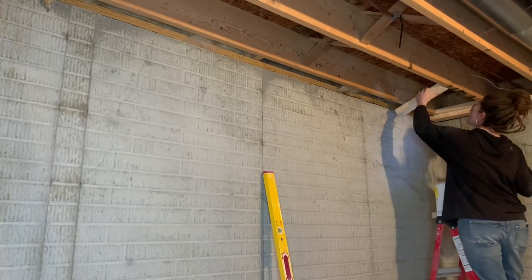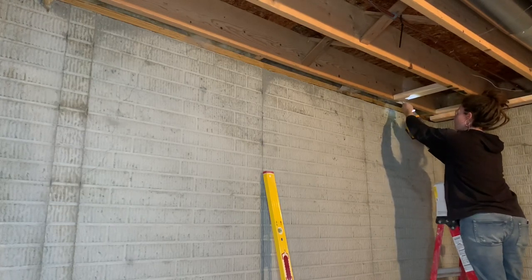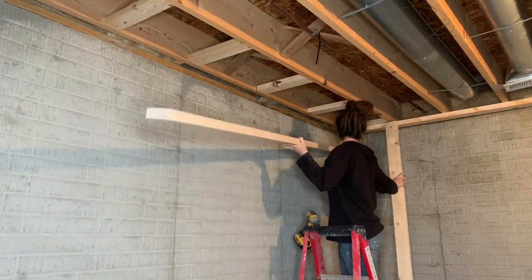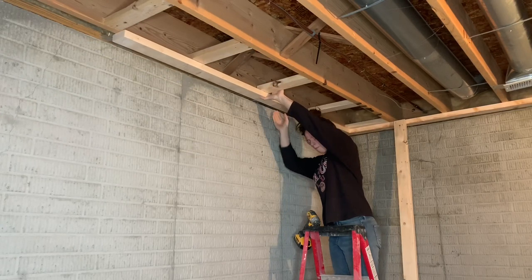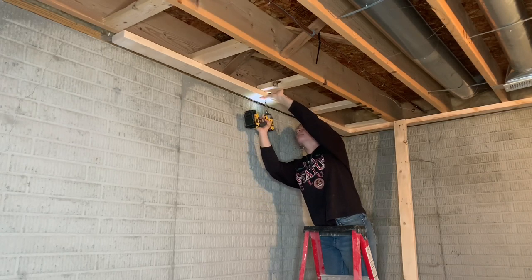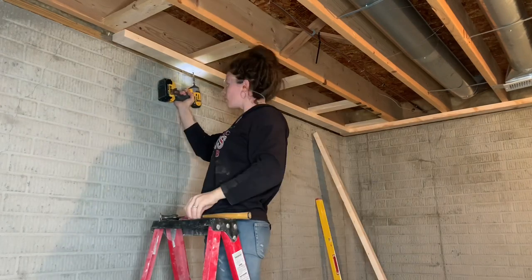For my next top plate, I needed to install several pieces of backing between the ceiling joists — for two reasons. First, the front of this top plate falls in the gap between two ceiling joists, so I will mark out the straight line for the front of my plate across these pieces and also attach the front of my plate to them. Second, because the top of this wall falls between two ceiling joists, I need to add drywall backing here for the ceiling drywall to attach to — so these backing pieces needed to be no further apart than two foot on center. After that, I installed this top plate exactly like the last one.